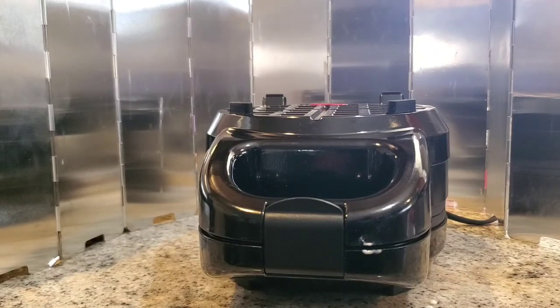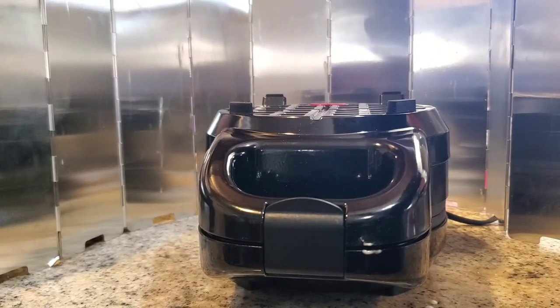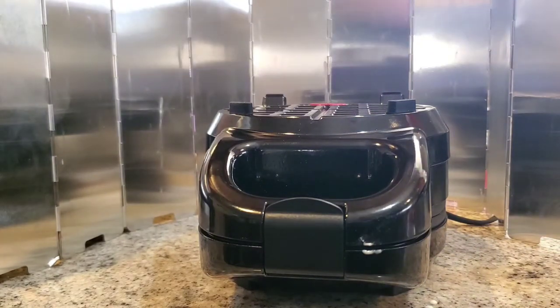I don't know how often we'll be using it, but I do like it. I love waffles — I hardly ever have them. In fact, I can't remember the last time I had waffles. But now we can have them more often, make sandwiches with them, and all kinds of goodies. You can even use frozen tater tots, and that really sounds delicious. Anyway, that's it — thanks for watching.